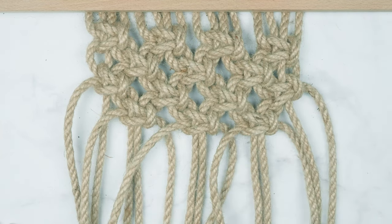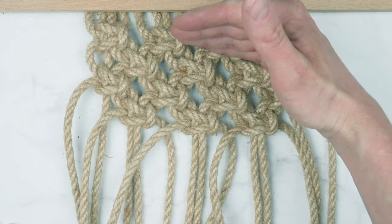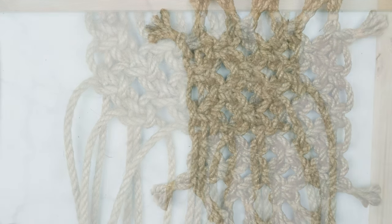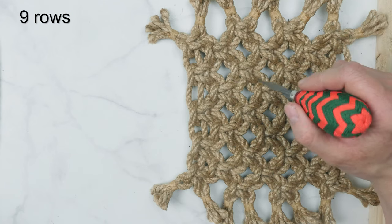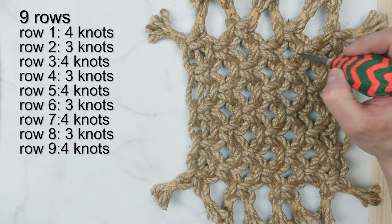So as you have noticed, we are going to alternate between rows of 4 square knots and 3 square knots, and so on. For a square shaped rope mat I'm going to tie a total of 9 rows — 5 rows with 4 square knots and 4 rows with 3 square knots.